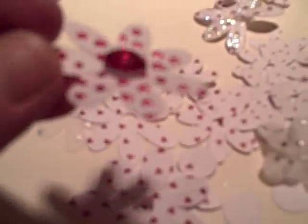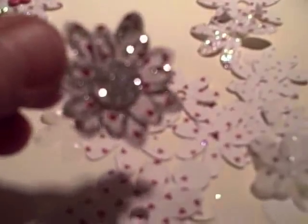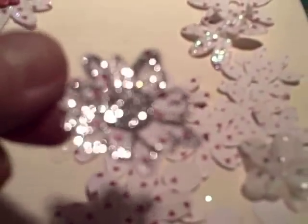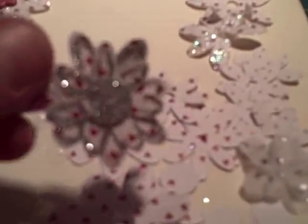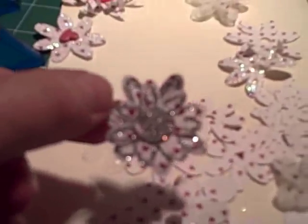This little one has got dots of red liquid pearls, which gives quite a dimensional look. This one I drew lines with a quickie glue pen and applied quite a coarse glitter — it's got a couple of layers so it's quite glitzy.